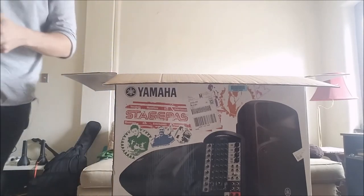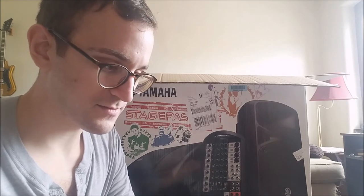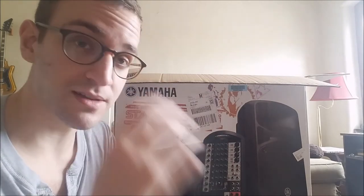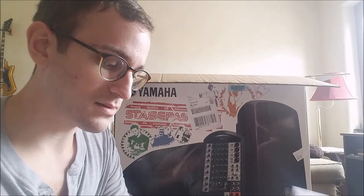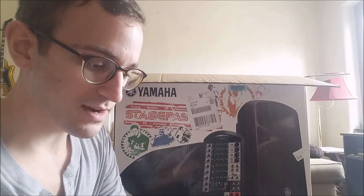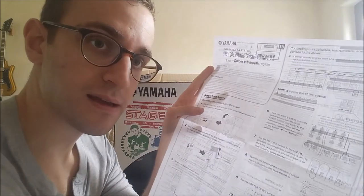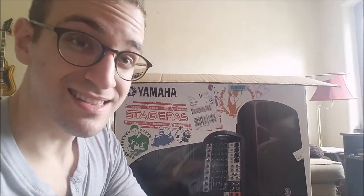It comes with a little owner's manual, of course, just like anything else. This is a portable PA system, so the PA actually goes inside one of the speakers — I'll show you that later. There's also a quick start guide, but I'm not going to bore you with that yet. Let's get to the fun part and get these speakers out of here.